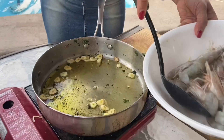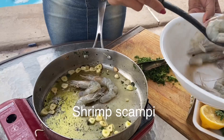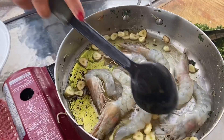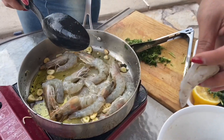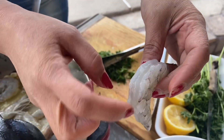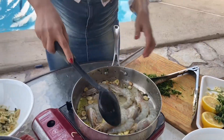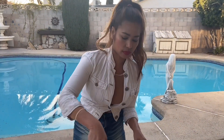Now I'm going to put some shrimp. This shrimp is already deveined. When you get the shrimp, you peel off the shell, then you cut the middle here and you take the vein out. I can smell the shrimp already and the garlic — amazing.